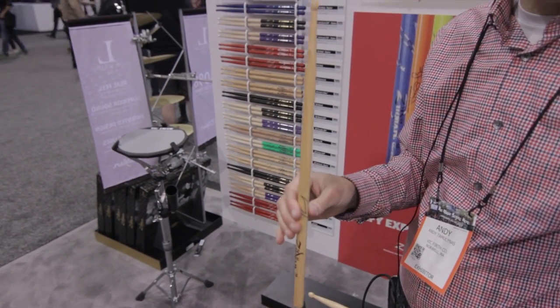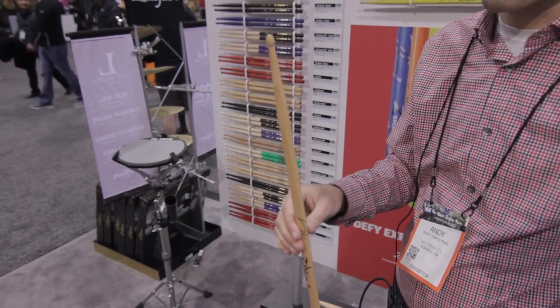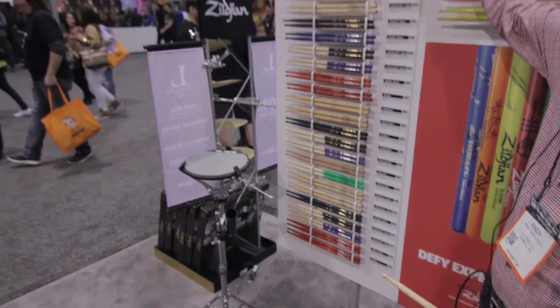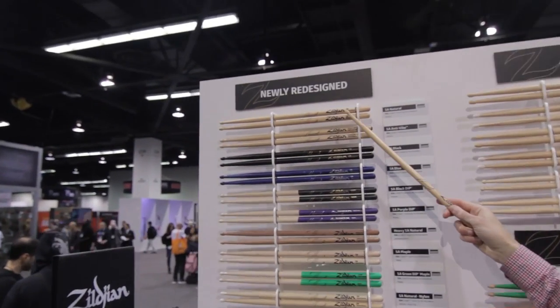So the 5A and the 5B both get all these changes: smaller tip, bigger neck, longer taper, and a new logo. Every single version of 5A and 5B gets this change.